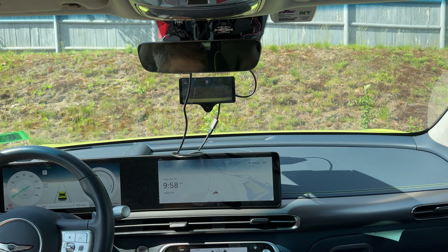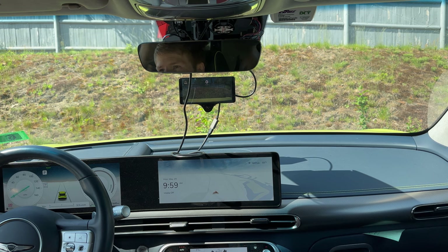It's decent enough to add a feature, but it is not worth it to replace existing features. I've had some Supercruise testing, and this works better than Supercruise in the standard mode.